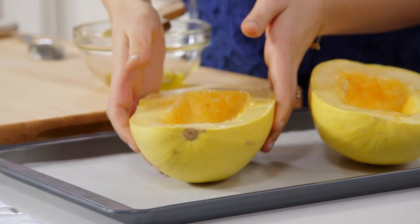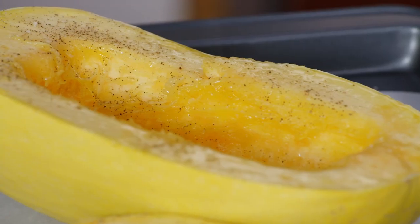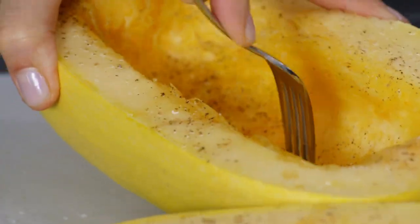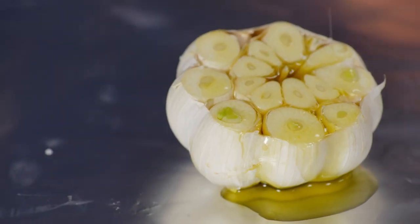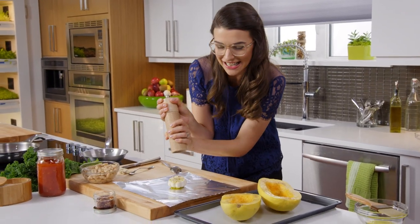Spaghetti squash kind of reminds me of my mom. I think it was just the time — the blessed 80s — and it was very in vogue to make spaghetti squash. The forking actually helps it cook faster. And while I'm at it, might as well roast some garlic. I always love having a few roasted garlic in the fridge for easy and delicious seasoning.